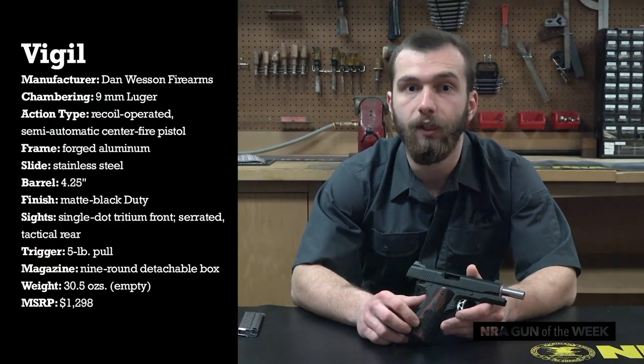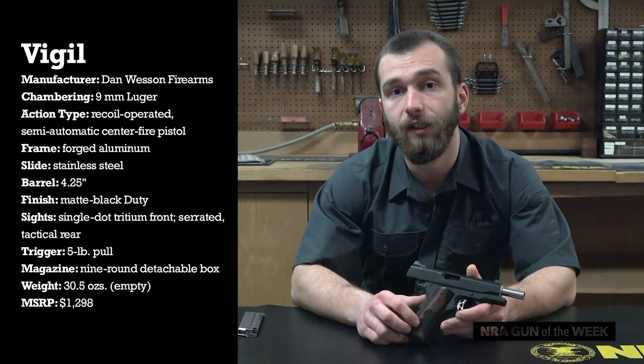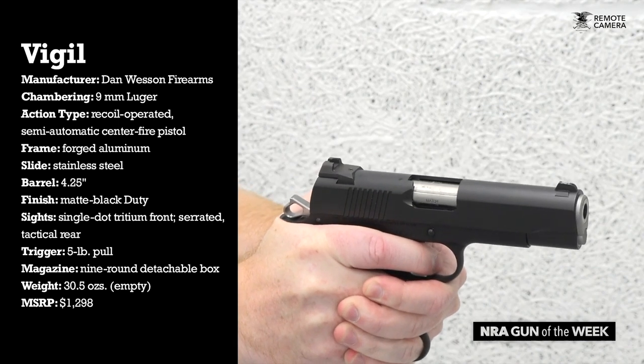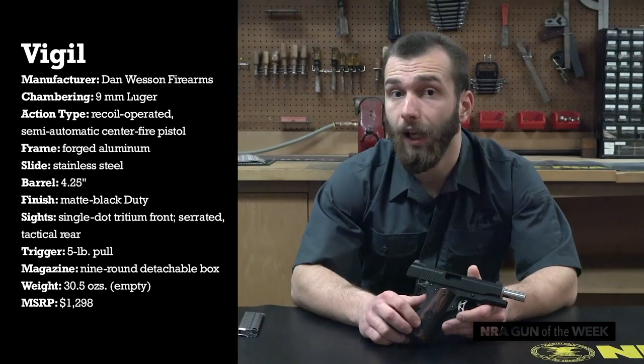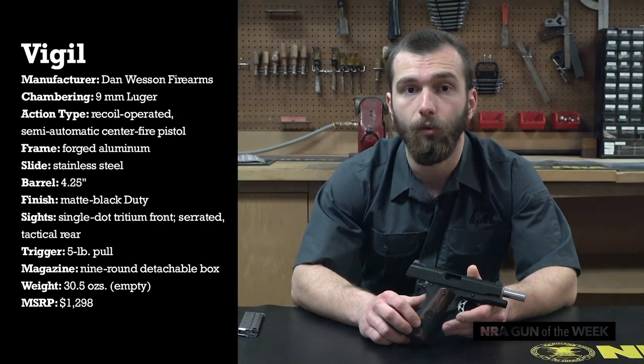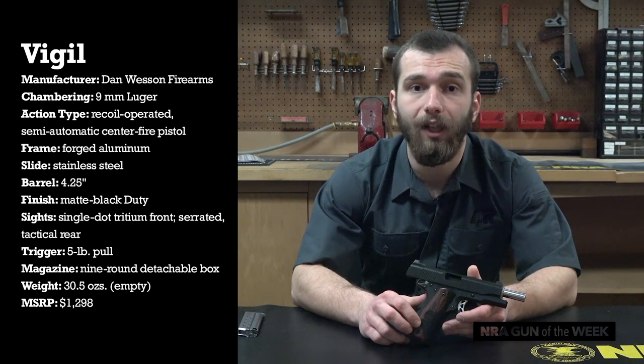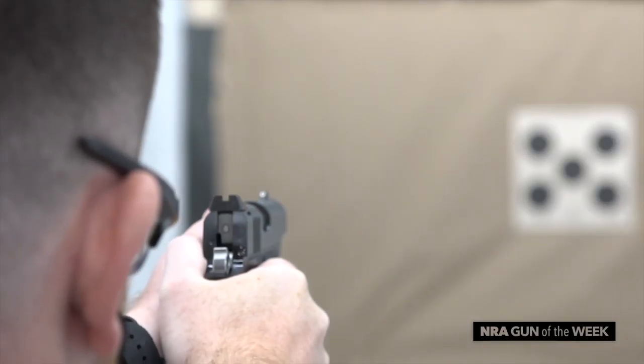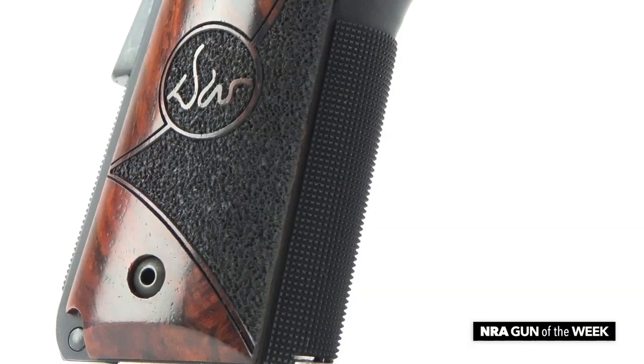That is, roughly speaking, about 6.5 ounces less than an all-steel variant. Thanks to this lighter weight, the Vigil does come with a little more felt recoil. Its 9mm chambering makes this wholly bearable, however, coupling with the Vigil's classic 1911 ergonomics and smooth trigger to allow the shooter to stay easily on target.